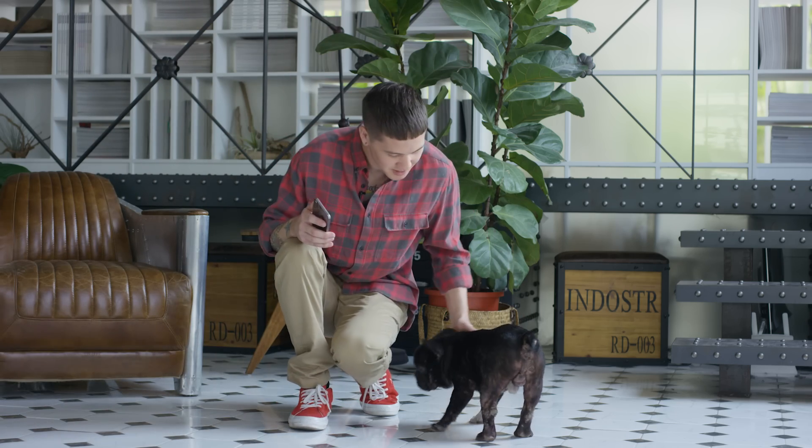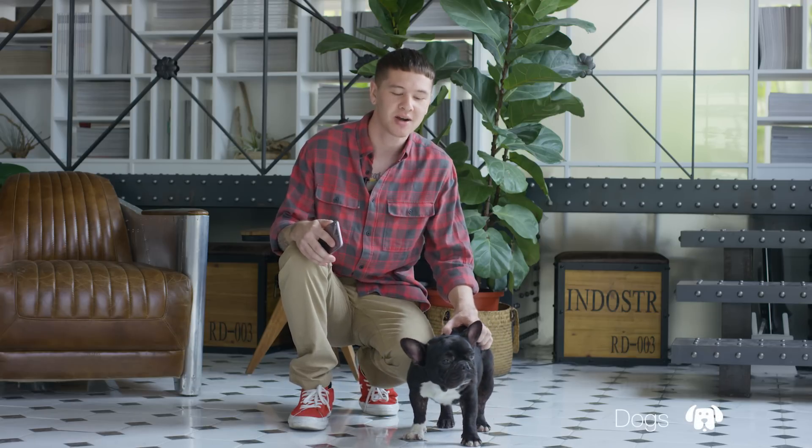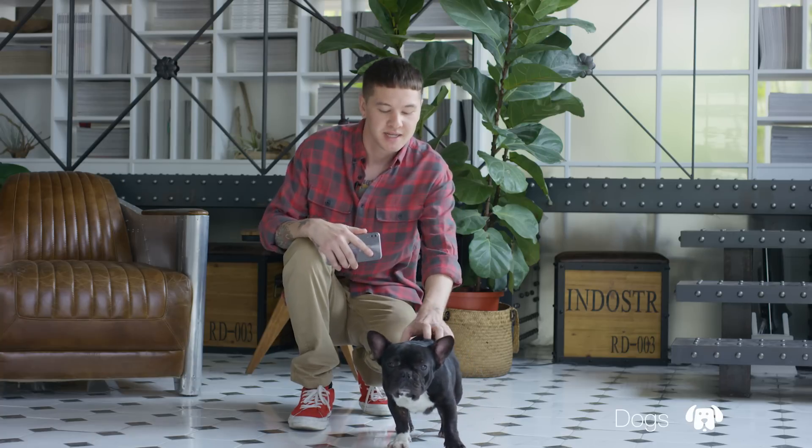I want to see what else we can find here to put the AI camera to the test. Look who's here! This is Wadza. He's a little camera shy, and that's one of the challenges of pet photography. Animals are always moving and almost never stay calm. To deal with this, I have to change my camera to a faster shutter speed — this helps freeze the subject and avoid getting blurry photos.